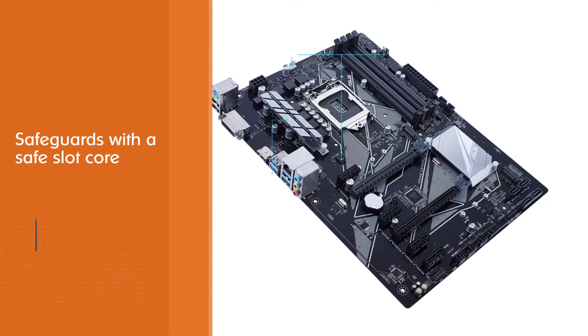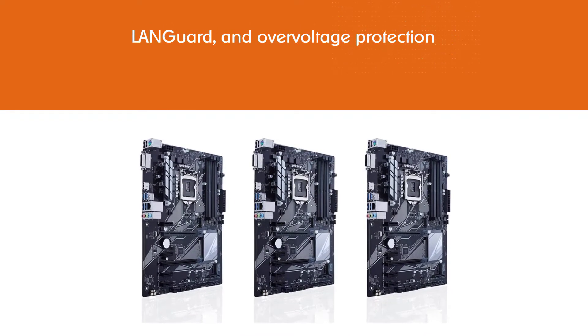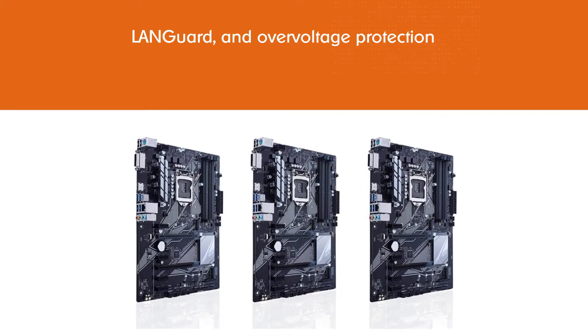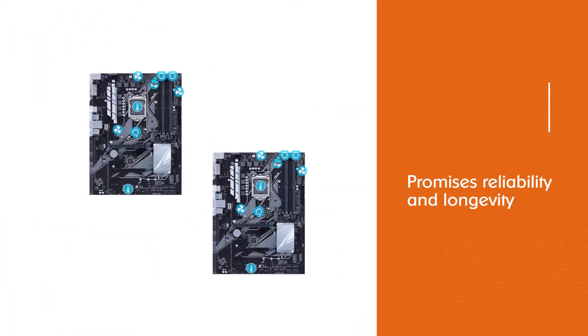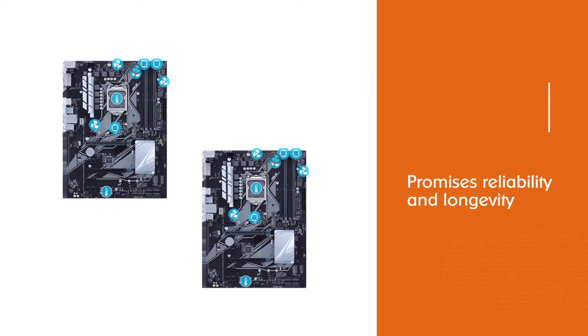The safe slot core processor feature is found only in ASUS motherboards. Talking about the security feature, this motherboard is equipped with 5X Protection 3 hardware-level safeguards with a safe slot core, LAN guard, and overvoltage protection that promises reliability and longevity.